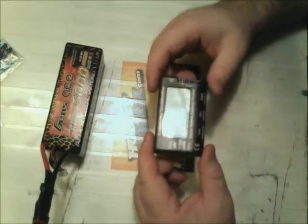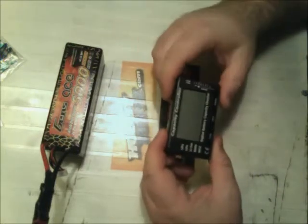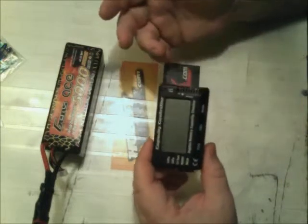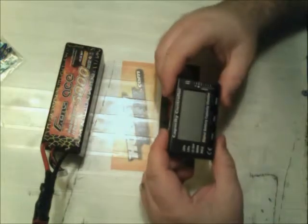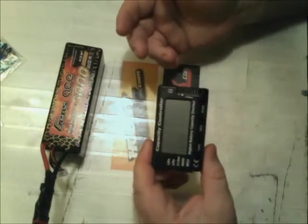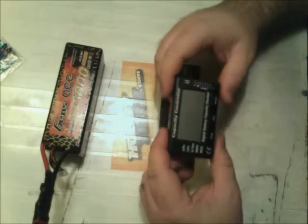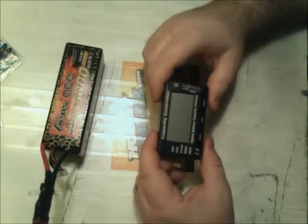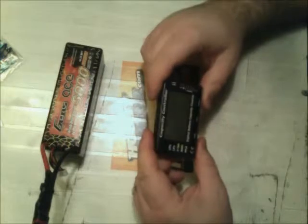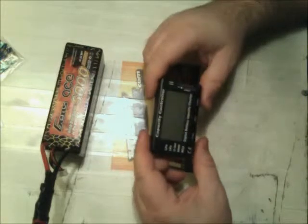So I ended up hopping on eBay, thinking maybe somebody bought half a dozen of them and threw them up hoping to capitalize on the situation and make a few extra bucks. I didn't actually find any Cell Checker 7s, but as it turns out HobbyKing is comprised of all Chinese parts, and like with any Chinese part there are other companies making basically the same part with a different brand name. This is technically the Cell Meter 7 - if you go on eBay to find these, search for 'cell meter 7' and you'll pull up a lot more results than searching for 'cell checker 7.'